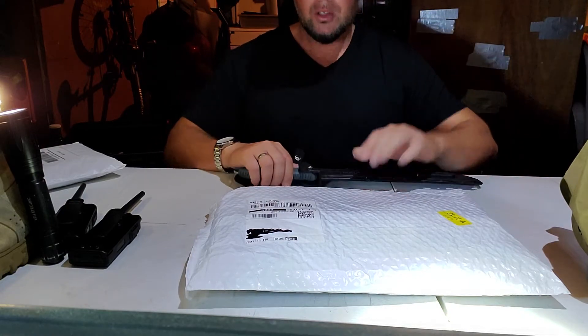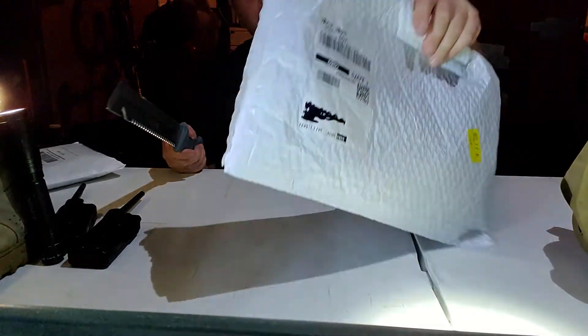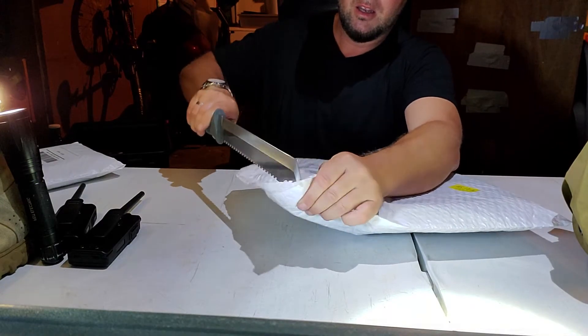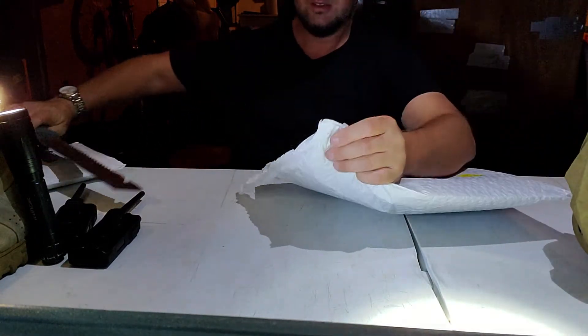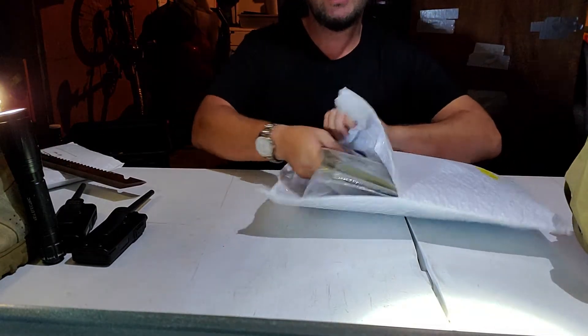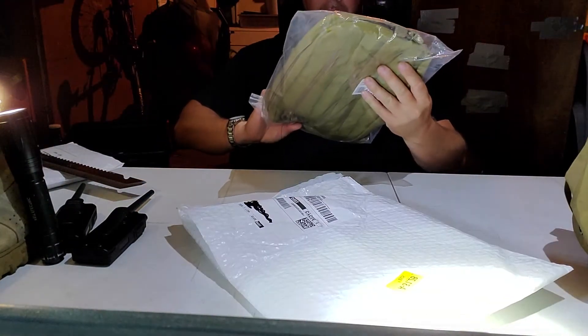So let me do the opening. Got a little unboxing knife, so let's open this up and see what we've got.